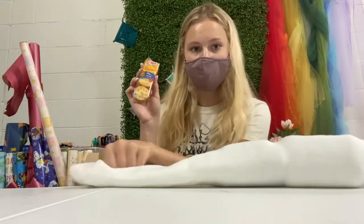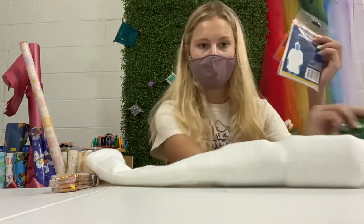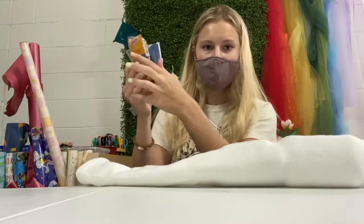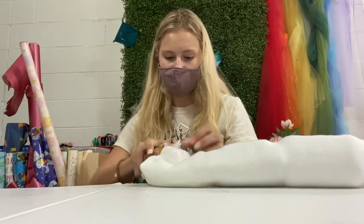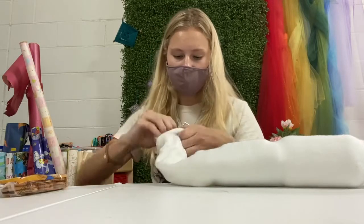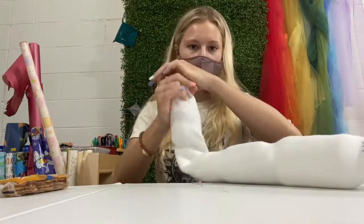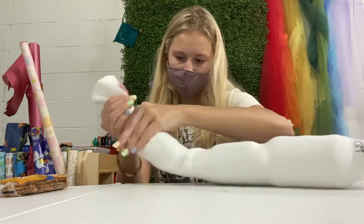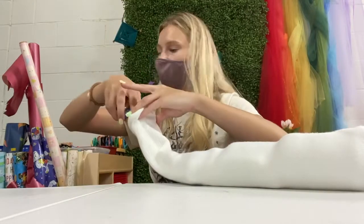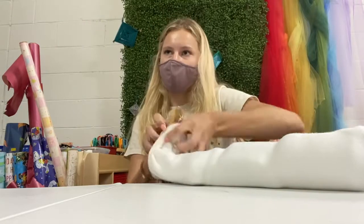Next, grab your seasonal item and your peanut butter crackers. Since it's spring, grab the rain poncho, fold it in half, stack it with the peanut butter crackers, and put it inside the socks. If it's too difficult to put them in together, you can do the seasonal item or peanut butter crackers first and then put the second item in after, sticking them side by side.